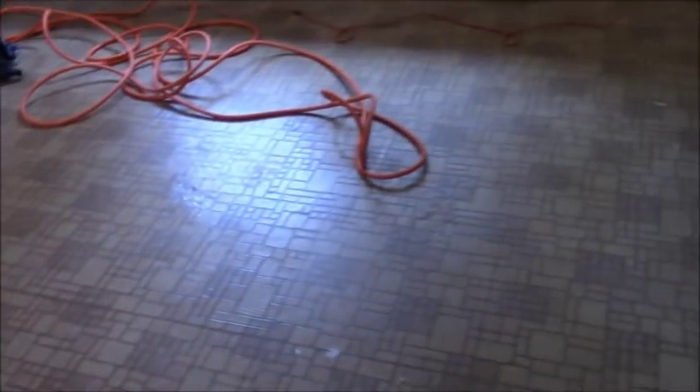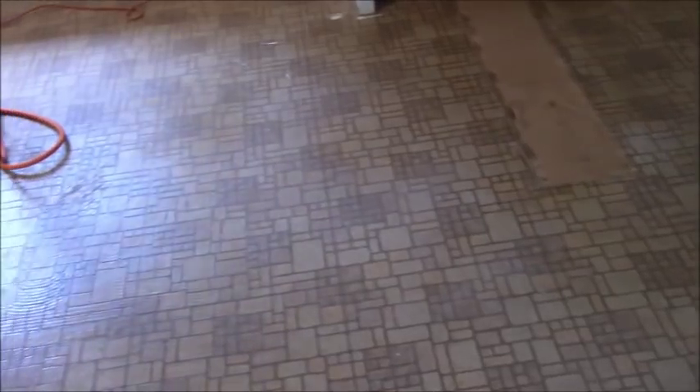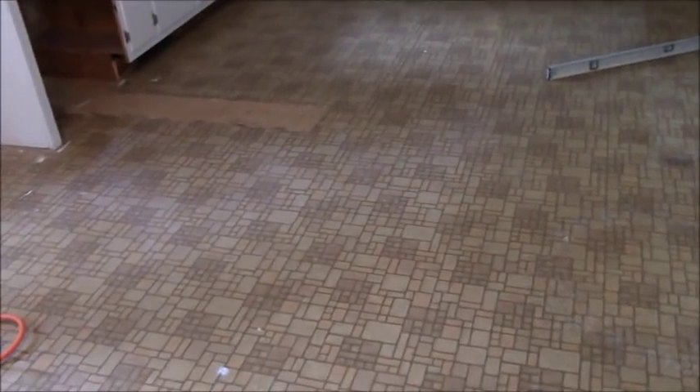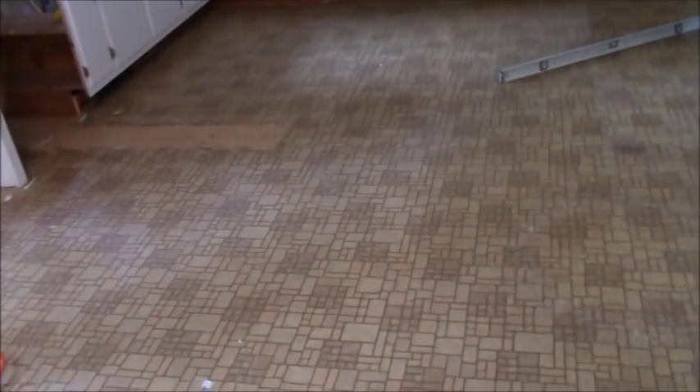I'm getting ready to put a backerboard down here. When thinking about backerboard products, please don't use the Schluter DITRA. Another tiler on YouTube really seems to like it for any floor he does. I don't like it for a lot of reasons. He probably thinks it's less work — just troweling out thinset, putting DITRA on top, letting it dry, then putting tile on. But that would slow me down because once I put the DITRA on, I can't do any tile — I've got to come back the next day.